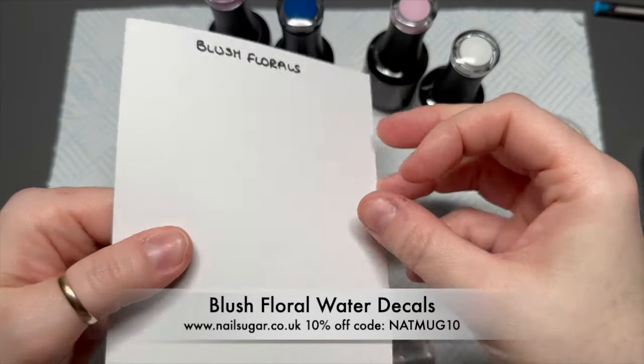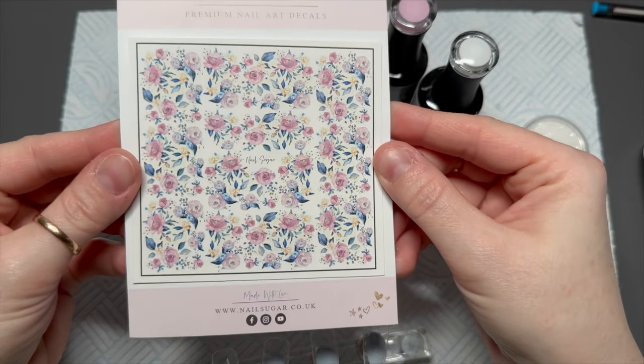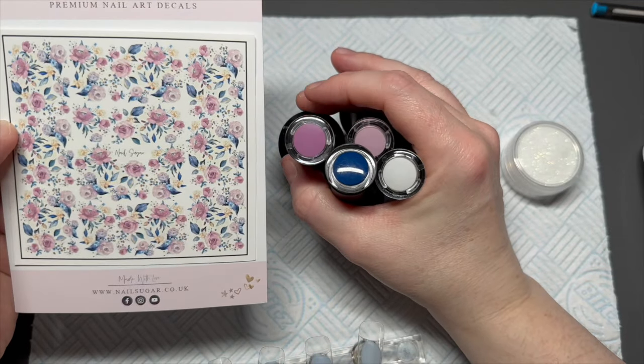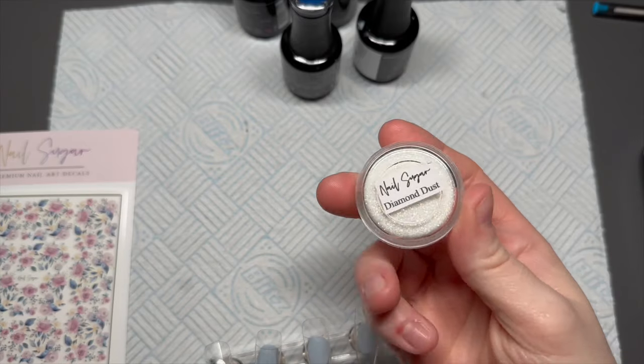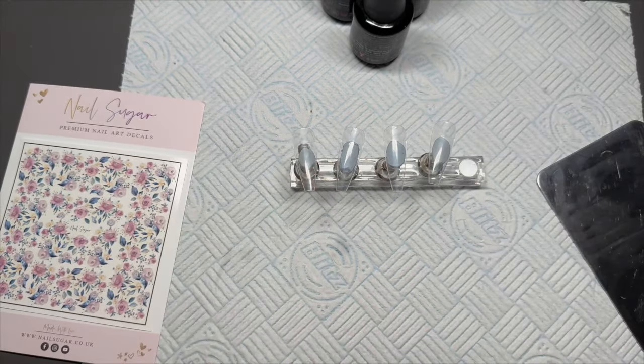I've got these blush florals decals which are my favourite at the moment. Look how beautiful they are! I love them. So we're going to be using all these, and apart from the blue — I might use this other colour, and I actually do end up using it. At this point of the video, I wasn't sure if I was going to use it or not, but I do.